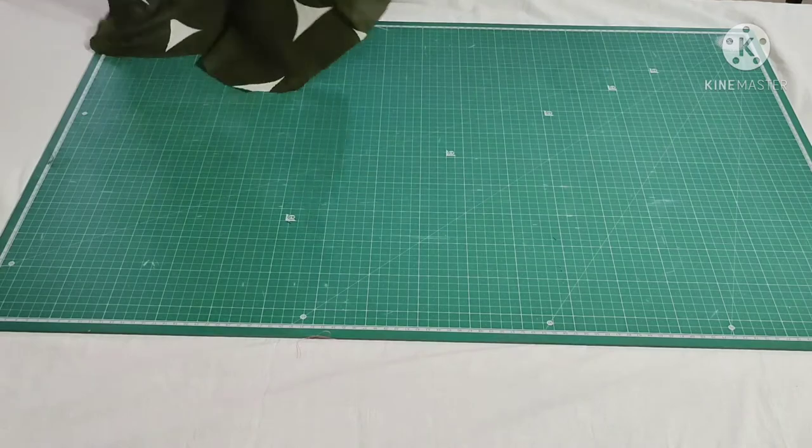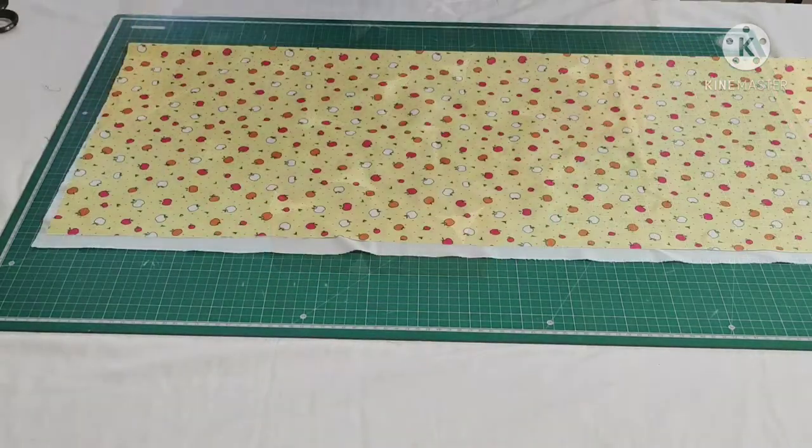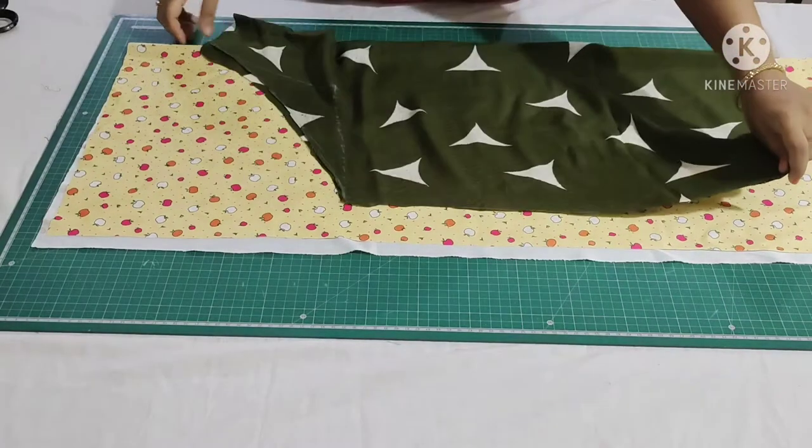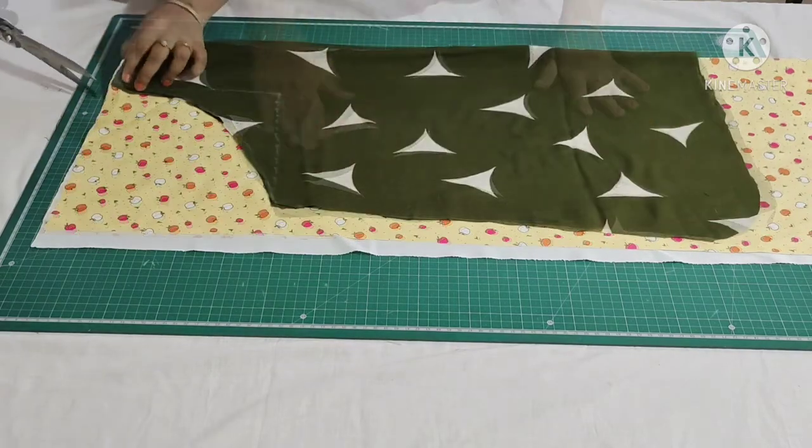Now I'll place this on the PUL fabric and cut it. I have folded the PUL fabric half in width. Now I'm placing this cotton fabric on it and cutting it.